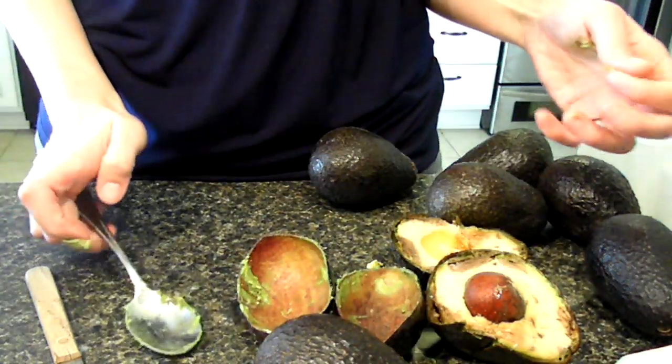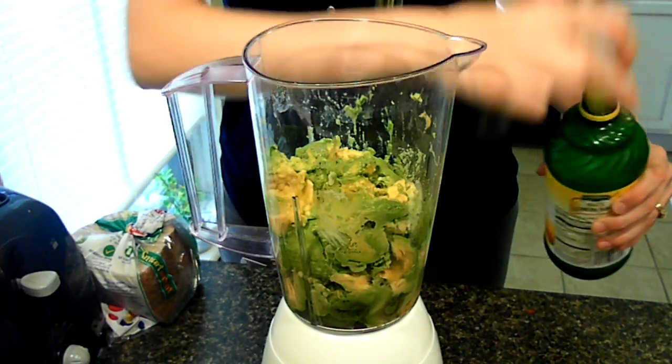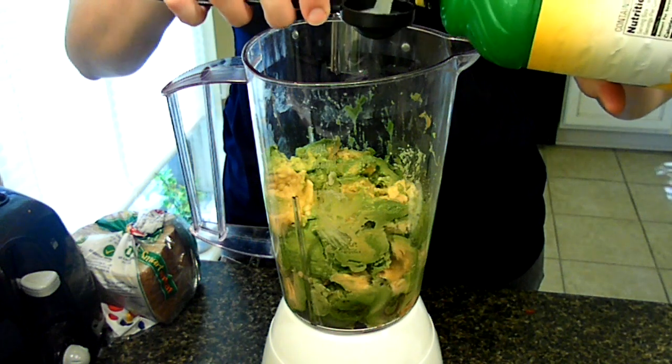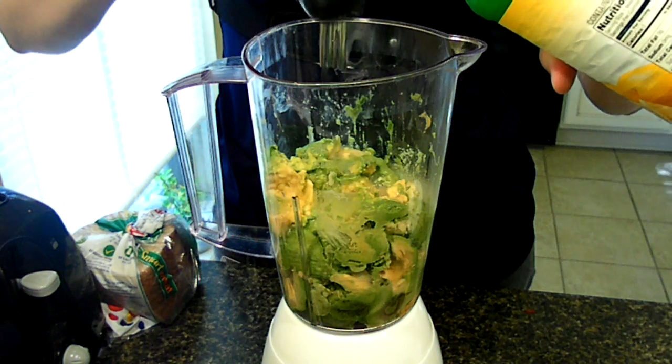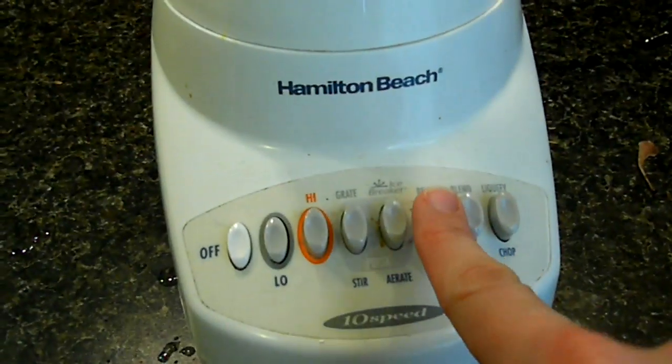All right, now I'm going to go ahead and do the rest of them. So we've got all of it in the blender, let's mix it down to the very bottom. You're supposed to add one tablespoon of lemon or lime juice for each avocado you put in there. So go ahead and do that. And now it's time to puree.